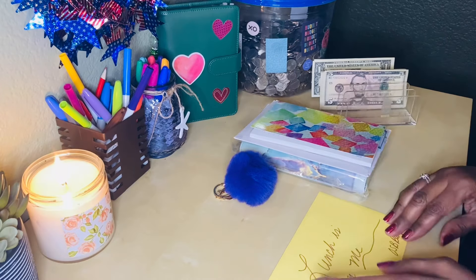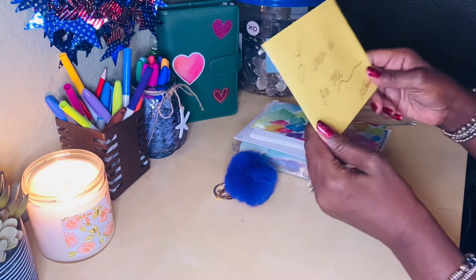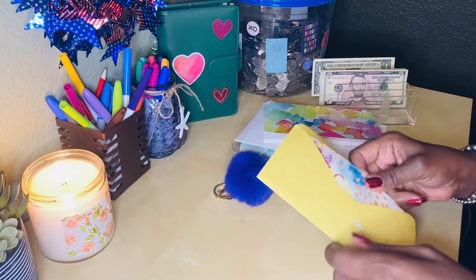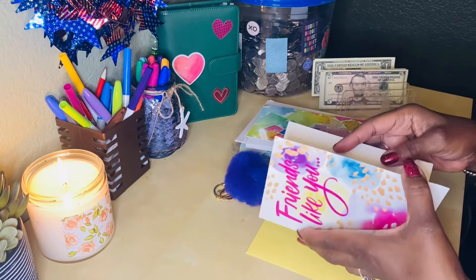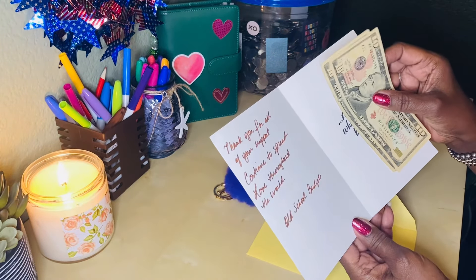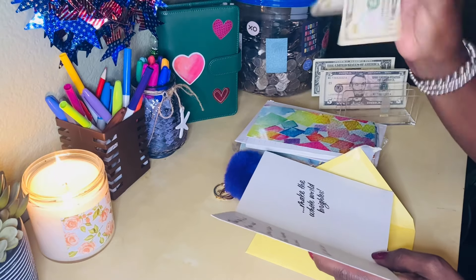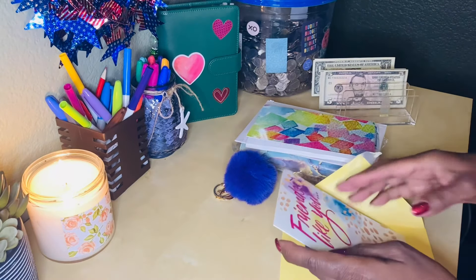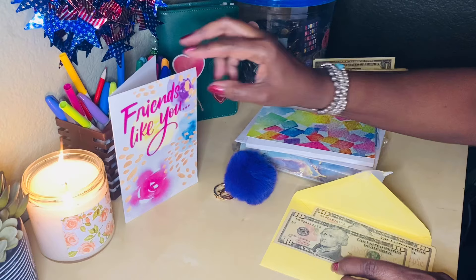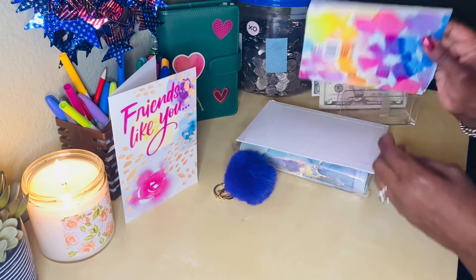So there's a card here - it says 'Lunch is on me, Old School Budgets.' Thank you Pam so much. I think I should open this first. It says 'Friends Like You' - oh my goodness. 'Thank you for all of your support, continue to spread love throughout the world. Old School Budgets, we make the world brighter.' Thank you! I get to have some lunch on Pam. I am going to put your card up because it is so pretty and I love the message.